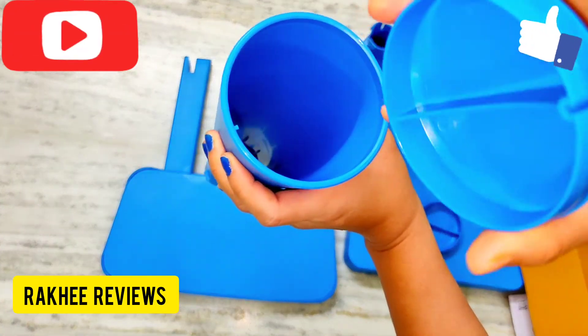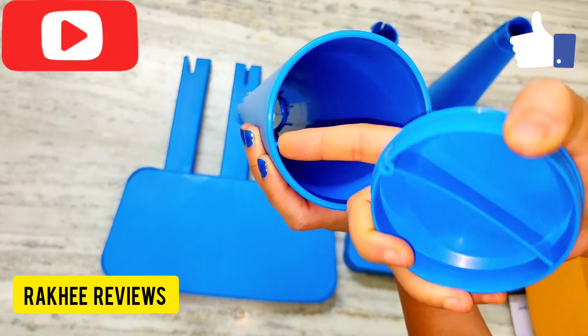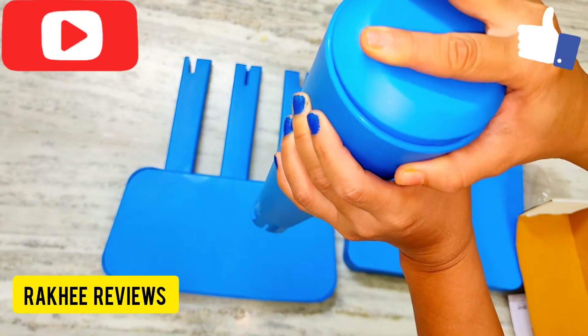So we take this part — you can see this part here — and simply take it and slide it through this one.